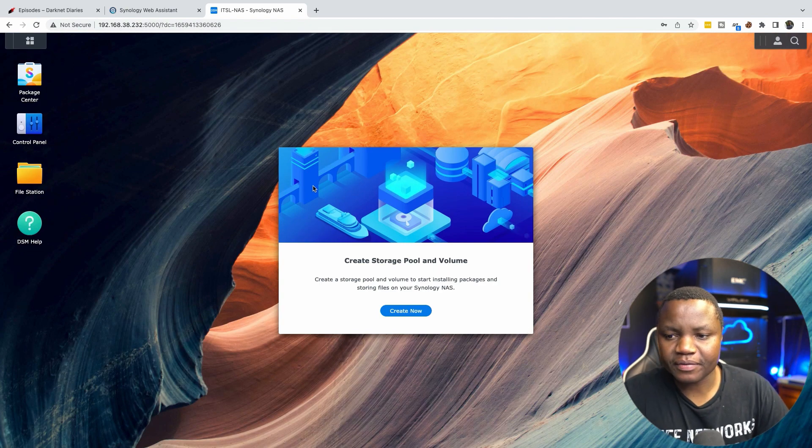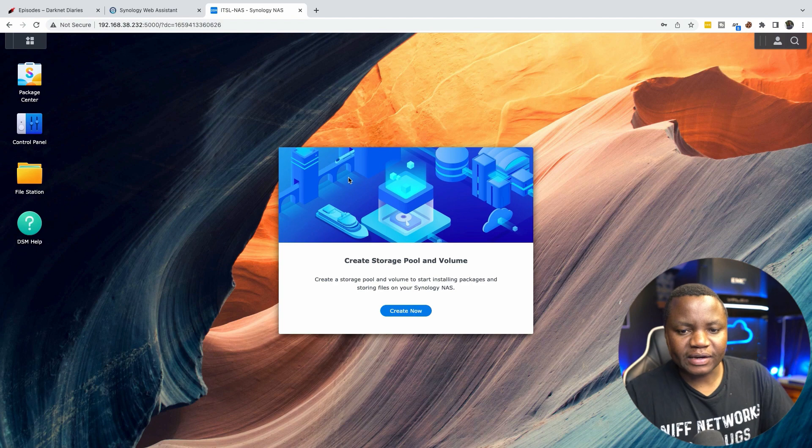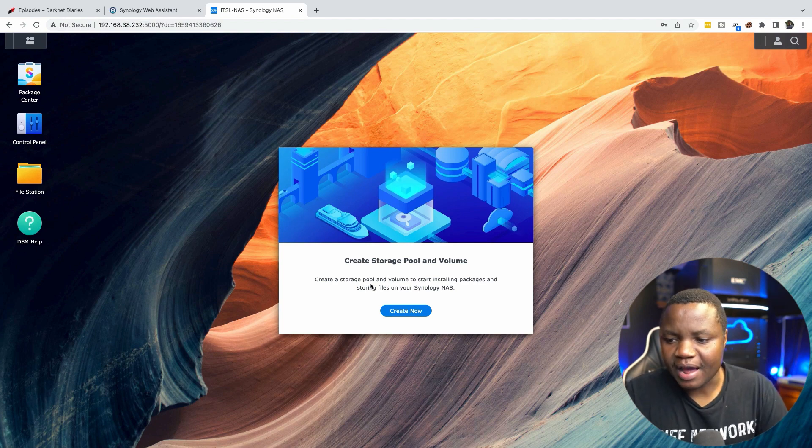And look what we have here — it looks like a full operating system already. Now it's prompting me to create a storage pool and volume, so let's do that.